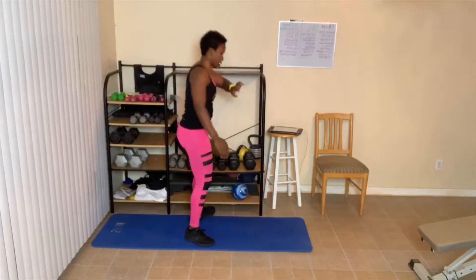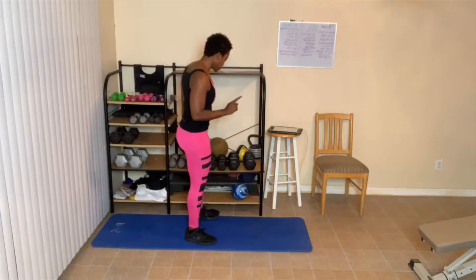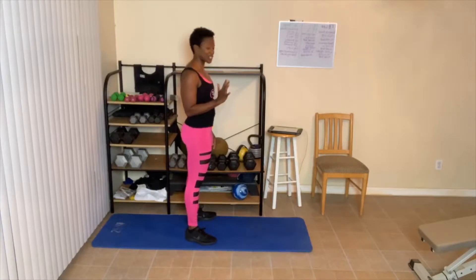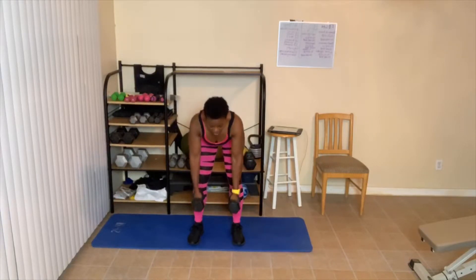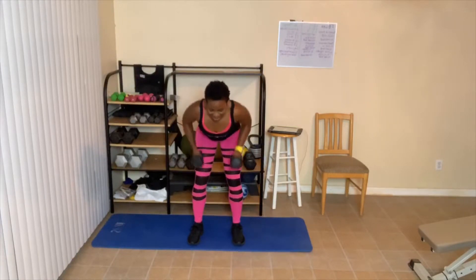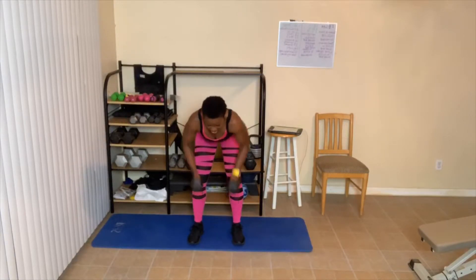We have a 20-second break. I'm going to use the same weight again. We got another 10 to do. I'm going to face you this time so you can see from the front. Don't arch your back over, look up. One, two, three, four, five — squeeze that back. Six, seven, eight, nine, ten.